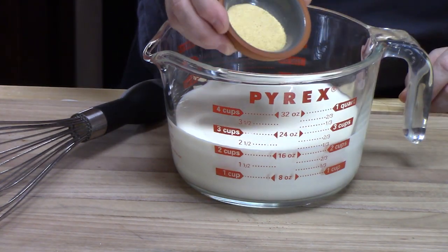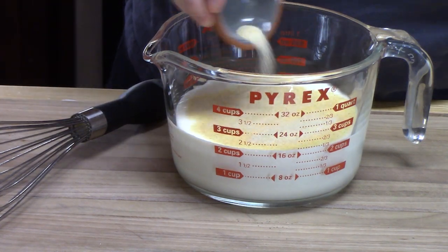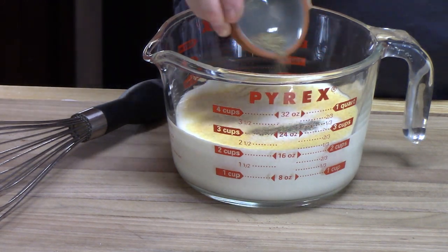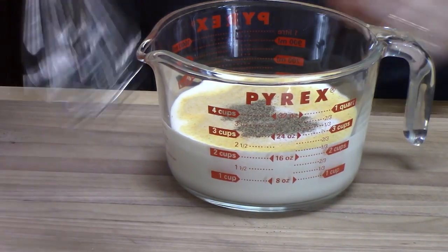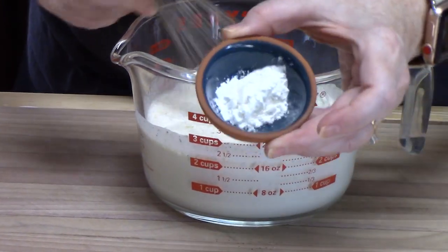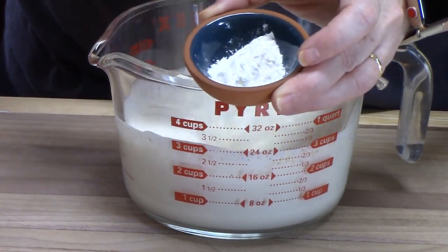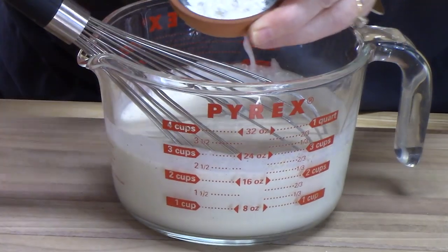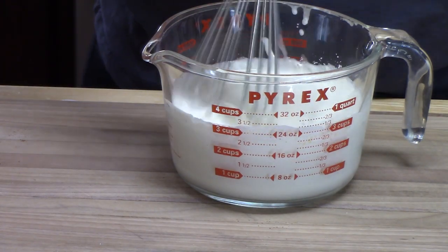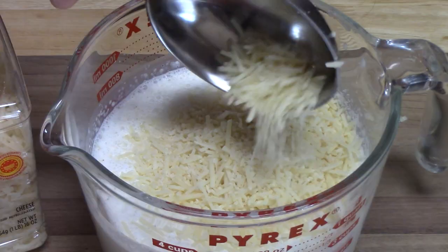I've got one teaspoon of garlic powder going in, half a teaspoon of onion powder, quarter teaspoon of salt, quarter teaspoon of black pepper. I'm going to take my whisk and blend this all together. I have one more thing to add: cornstarch — one teaspoon. This will help keep the sauce nice and thick and not runny. Then I'm going to add half a cup of shredded parmesan cheese.